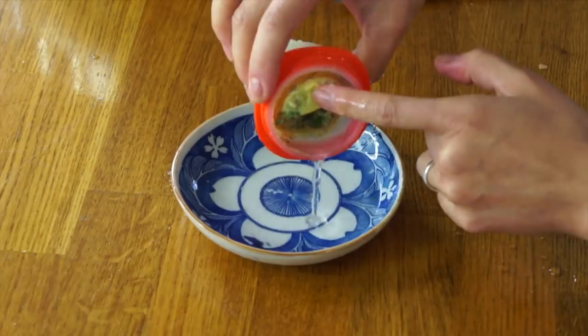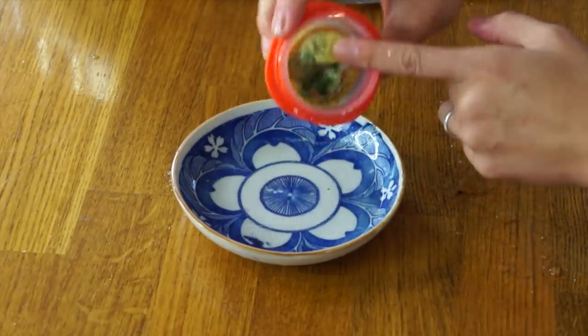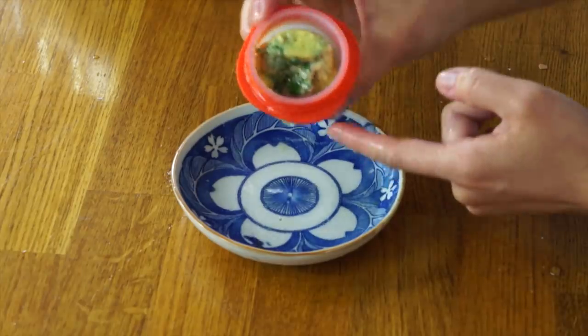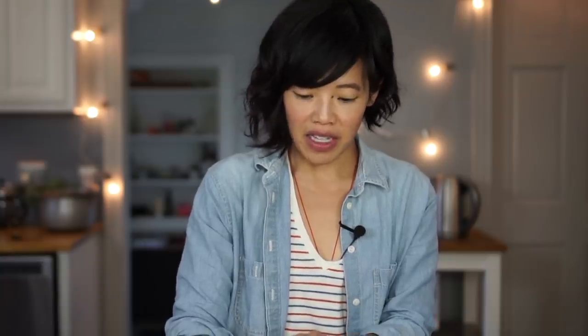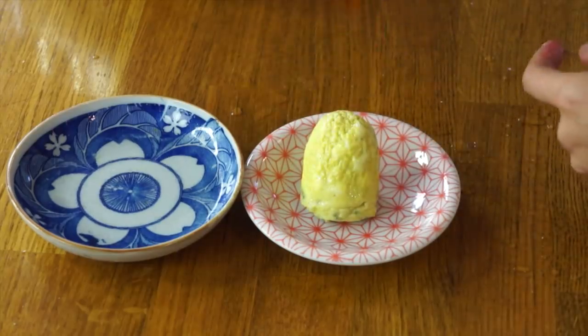Maybe this has to do with the fact that it was lying on its side, but this is filled with oily water. That's gross. And that's my egg. I don't think I have to worry about this one releasing from the sides of the egglet.